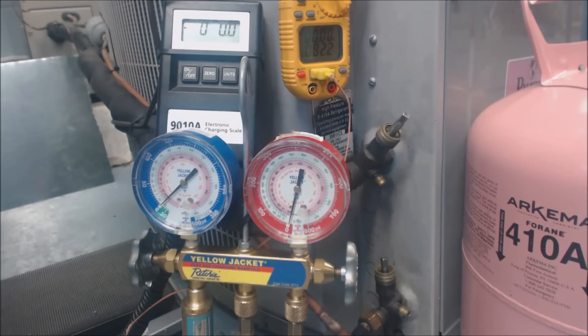Hey guys, this is the EC Service Tech, and today we're looking at checking the refrigerant charge and adding a little bit of refrigerant to a system that's just a little bit low.